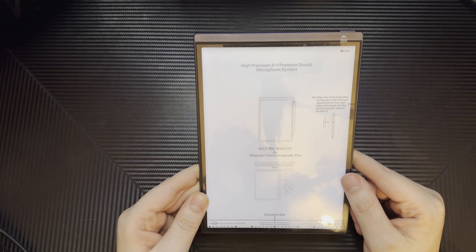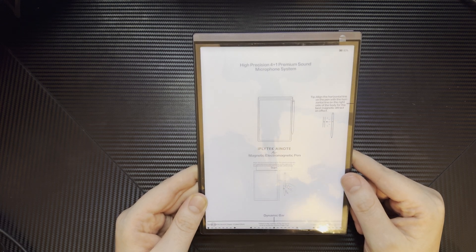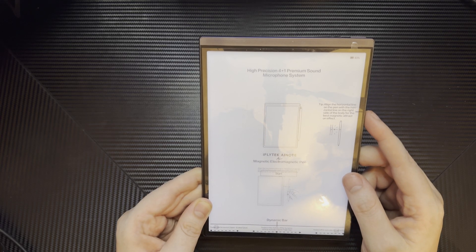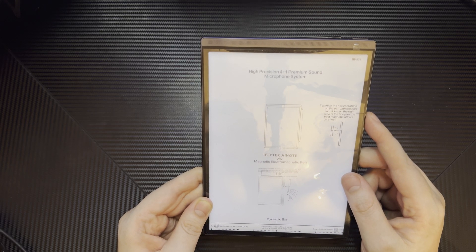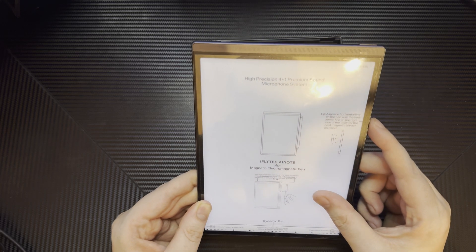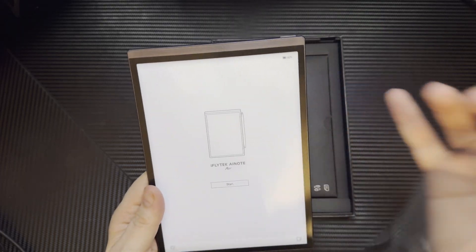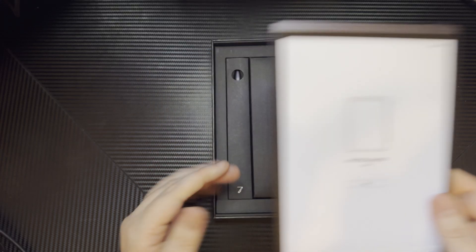This device has a high precision four-in-one premium microphone system — trust me, I've tested it. It has a magnetic clip for the stylus right here, and it has a dynamic bar at the bottom so there's a lot of things you can do with it, like swipe to next page and stuff like that. I'm going to remove this and push it to the side.